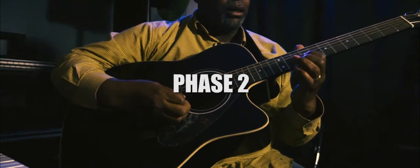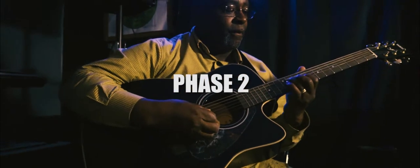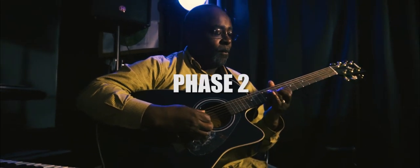Phase 2 consists of theory, advanced scales, riffs, ear training, sheet music recognition, technique, and more.